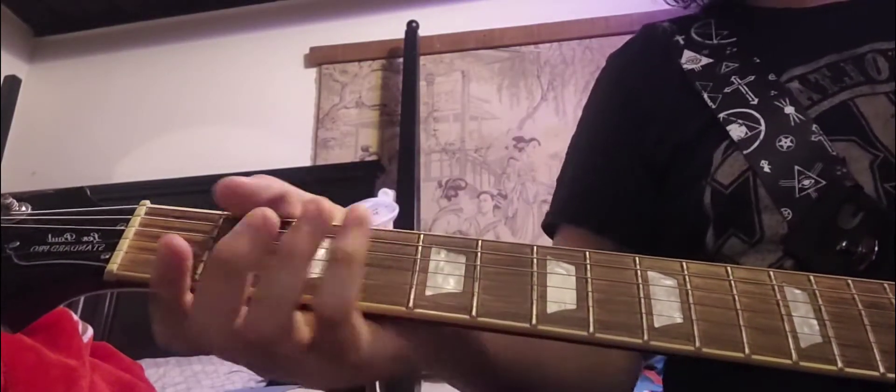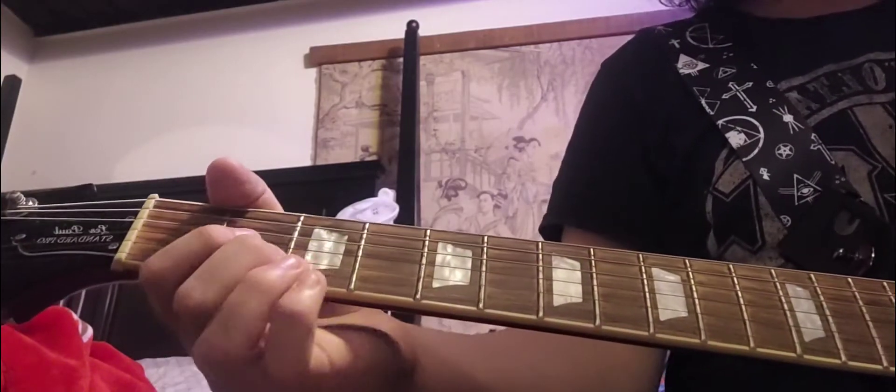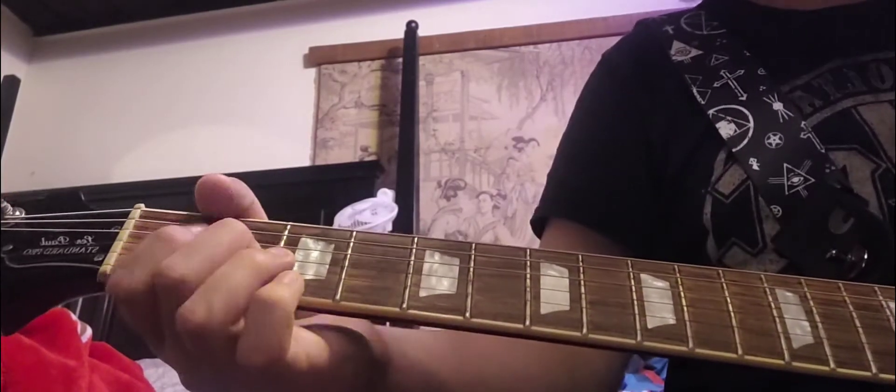This is part 5 of the Civil War Guns N' Roses guitar lesson. Here I'm going to be teaching you two parts. One that goes like... and then the solo. The solo is going to be played two times in the song, but it's based around this main riff.